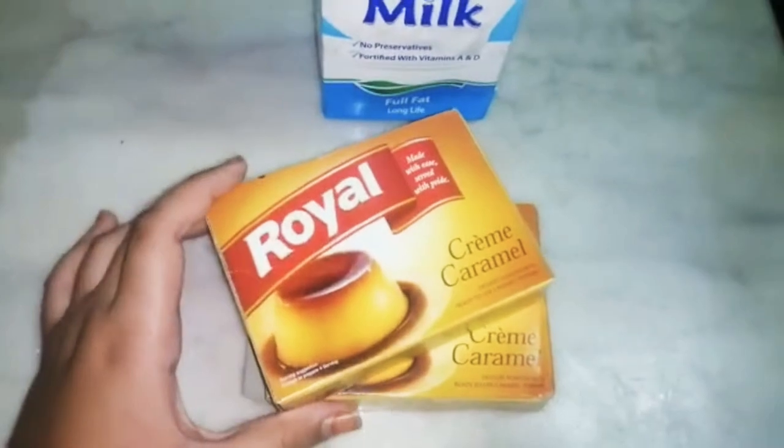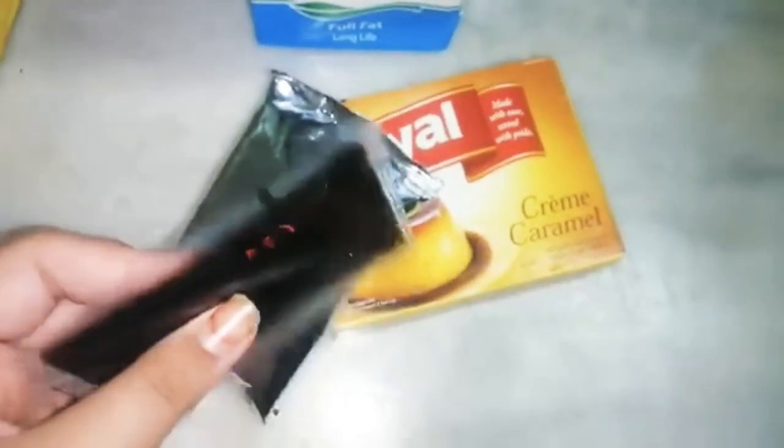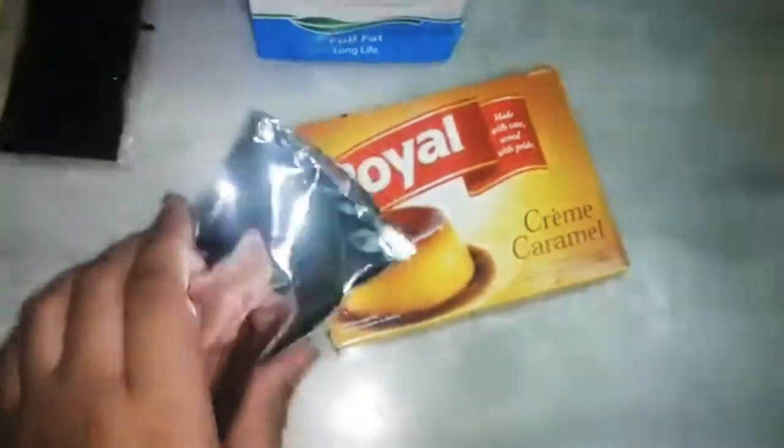Now I will show you. I have opened it. It is a caramel pudding. I will show you how to make it.